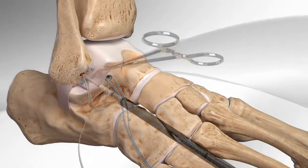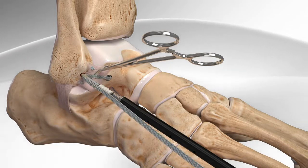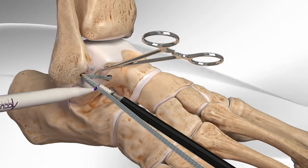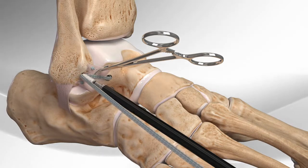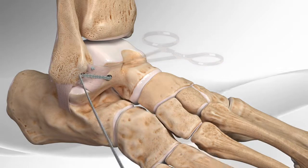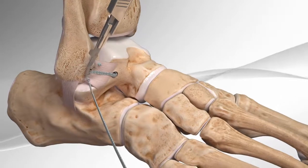Next, the surgeon pulls the suture from the talus and inserts it into the hole created in the fibula. The surgeon marks where the suture is tightened and then inserts the screw with the suture into the fibula and cuts the remaining suture. This completes the repair.